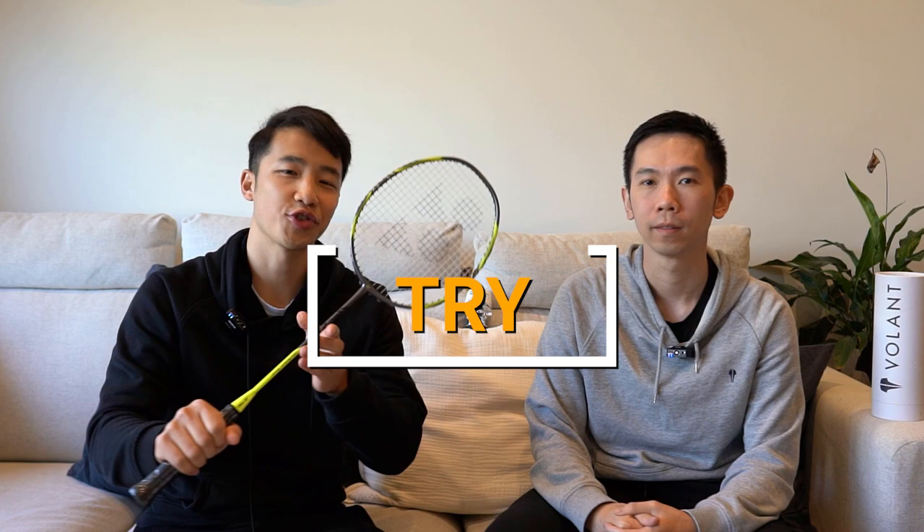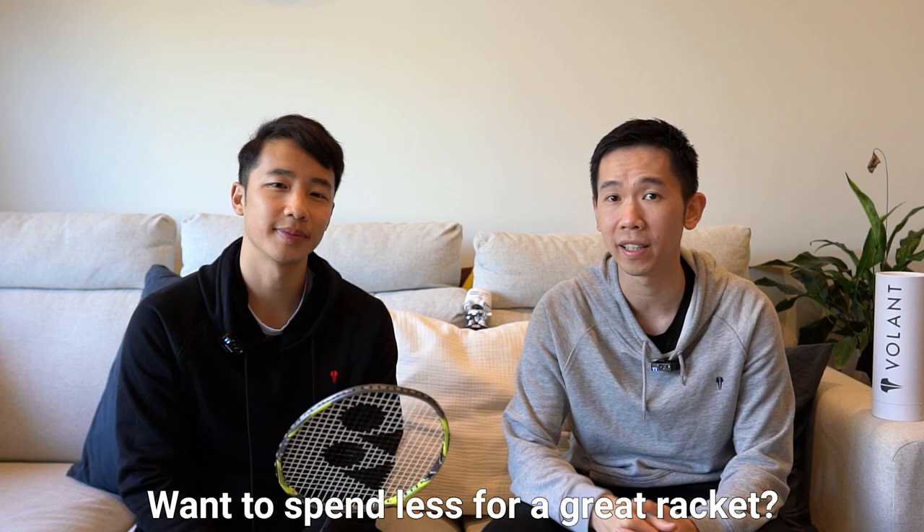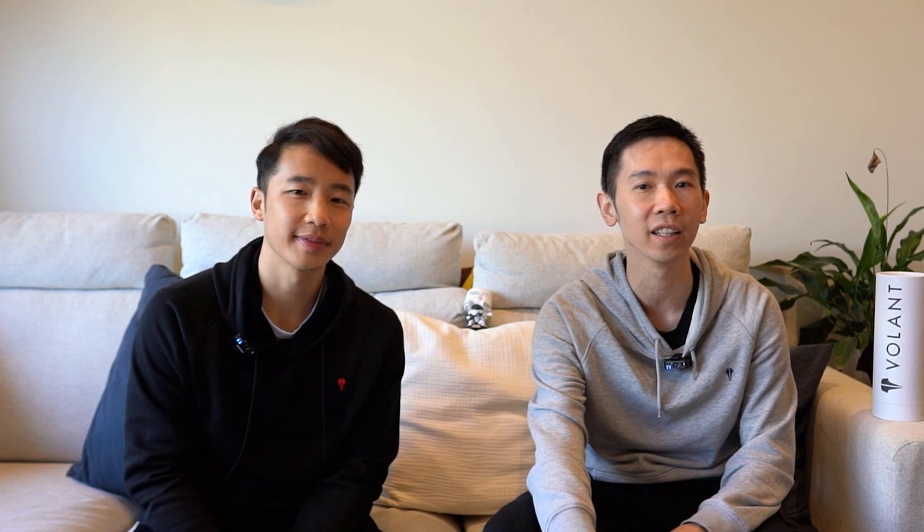How much are we talking for this bad boy? Well, this one is going to set you back about $250 Australian dollars. Based on this and how it plays, would we try, buy, or deny? We think try. If you're after even balanced Yonex rackets, with the price difference of just around $30 between this and the Arc Saber 11 Pro, we'd probably suggest giving them both a good go before you commit to one of them. But if you want to spend a bit less, support the work we do, and you're looking for an even balanced racket, then you should really consider one of our rackets, the Volant Rogue S1. The link to the website is in the description below.